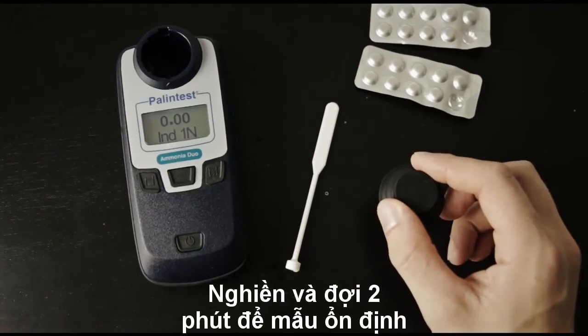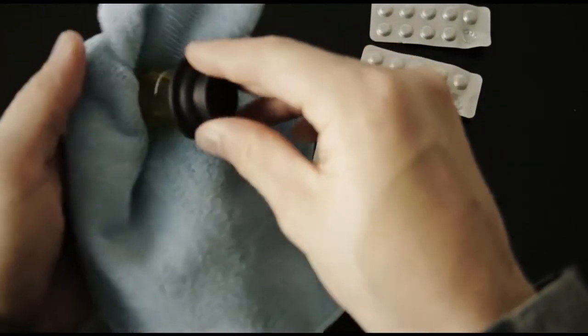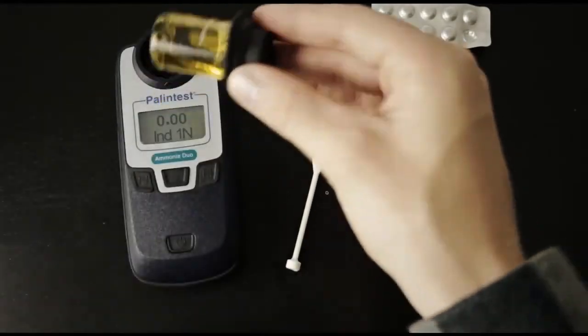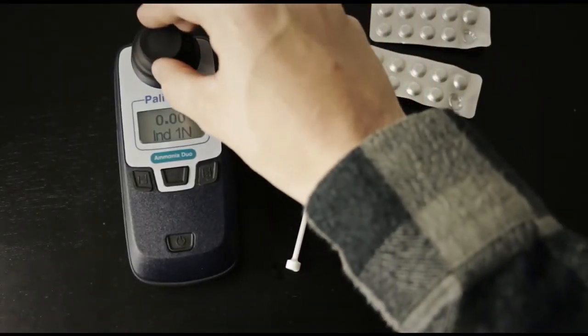When the color is finished developing, make sure that you wipe off the outside of the cuvette to ensure there are no fingerprints. Tilt it side to side to remove any air bubbles, and insert it back into the instrument.